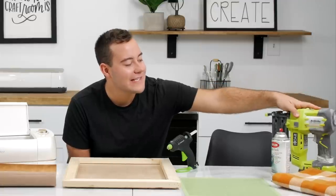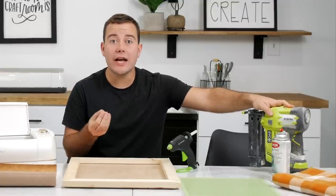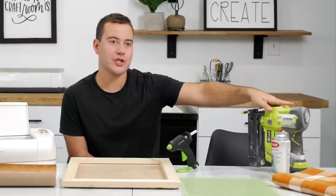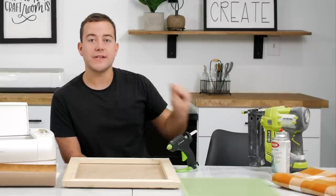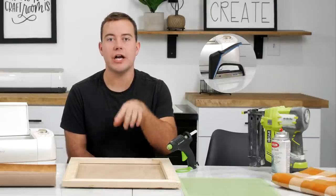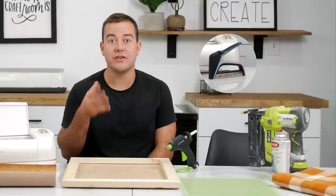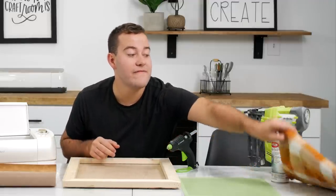We're also using our amazing RYOBI Airstrike technology air nailer — such a great one. It's right around a hundred dollars and it's so good. I absolutely love this tool. Not pictured, we will also be using a stapler — I have an Arrow fastener stapler that I love.